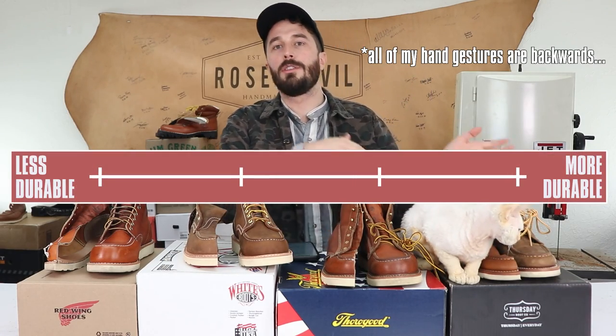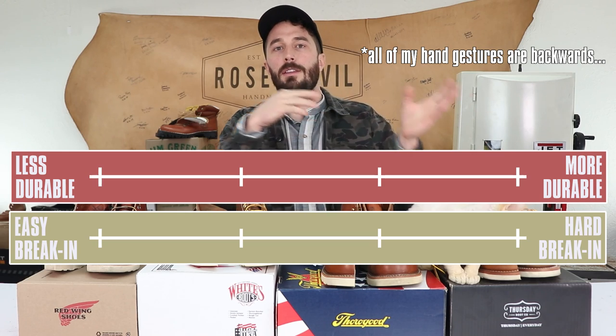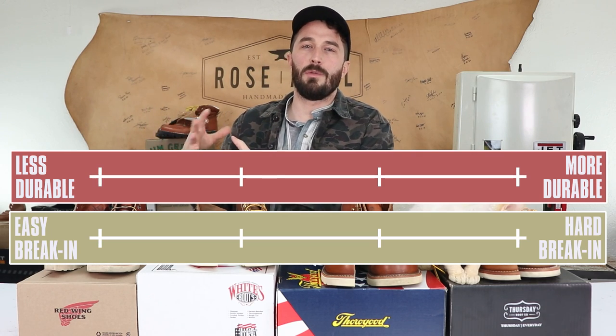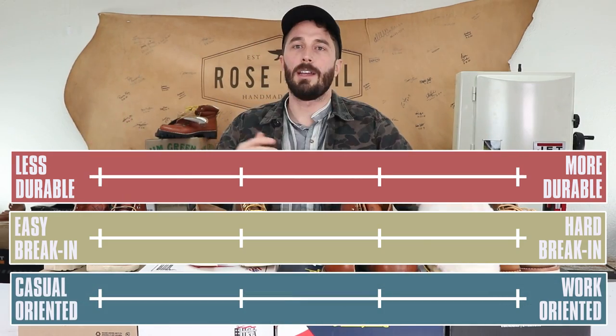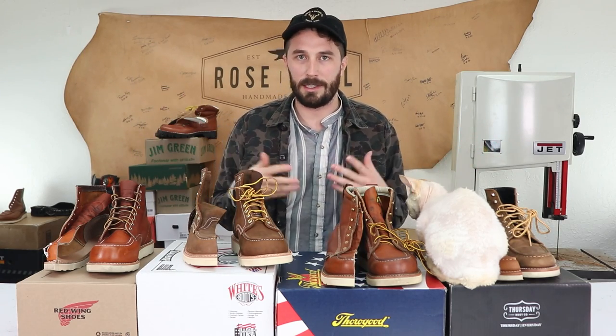The three scales we're gonna rank each layer on are: less durable to more durable, easy break-in to hard break-in, and in a few layers we'll substitute that for comfort. The last scale is casual oriented to work oriented. Price is also an important metric — some of these boots are 25% less than the others, so all the information should be considered through that lens.